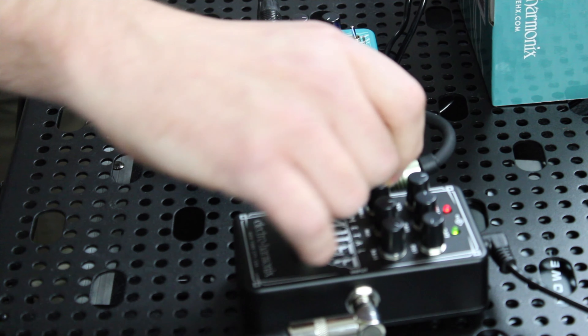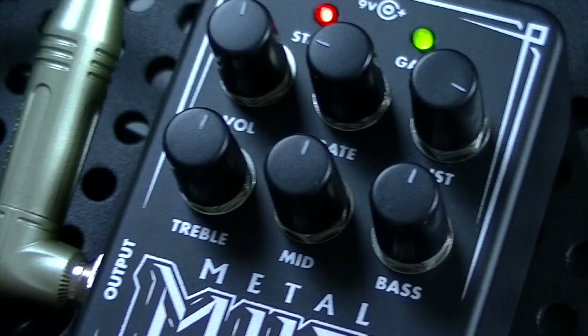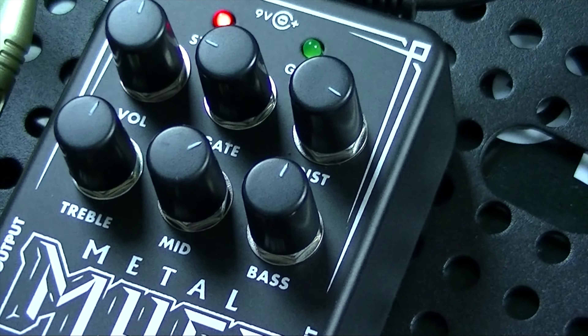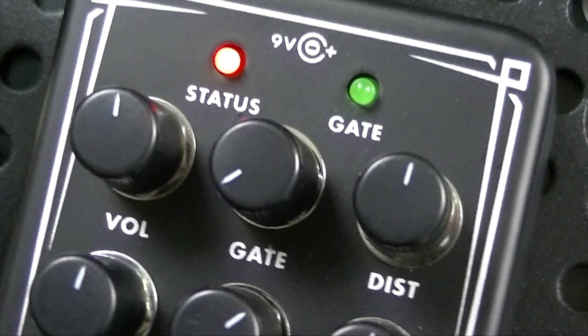I found that just bumping up the mids just a touch helps. We'll put everything at unity as far as the EQ — usable, but not the best sound. A little bit more mids definitely helps. Even at a lower gain setting, it still has a nice chunk. Just to show off, I just turned the noise gate off — that's what it sounds like without it. You can hear the buzzing, but you can see that you don't need much.